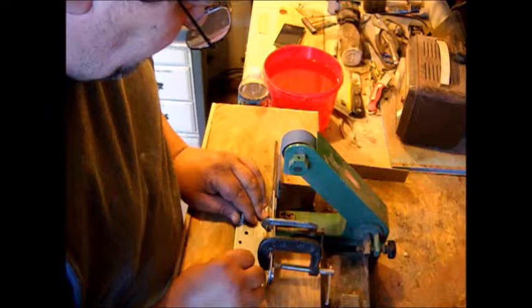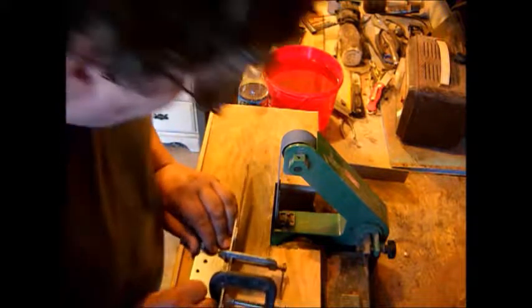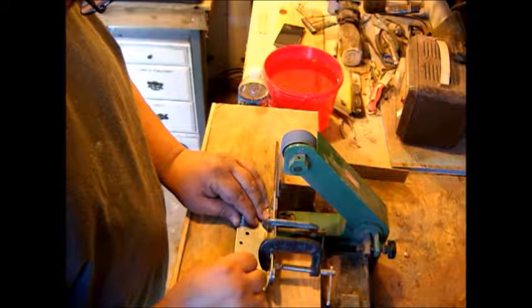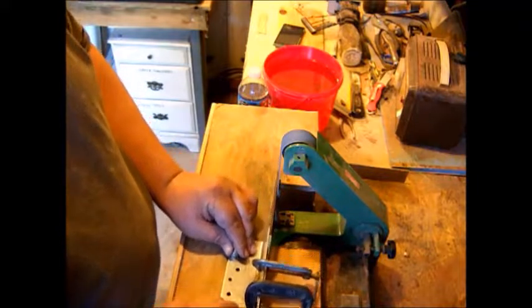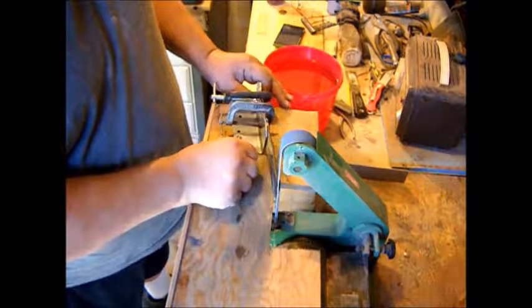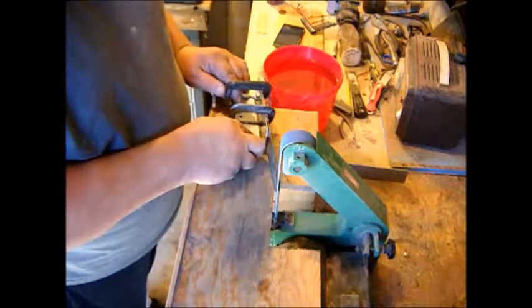Okay, so I've got my jig set up. I need some free hands — I'm getting hold of it. I'm going to grind, just pulling it straight across, nice and straight on the belt.